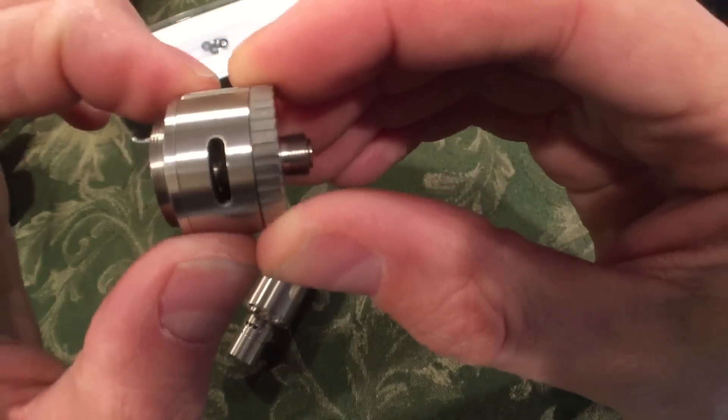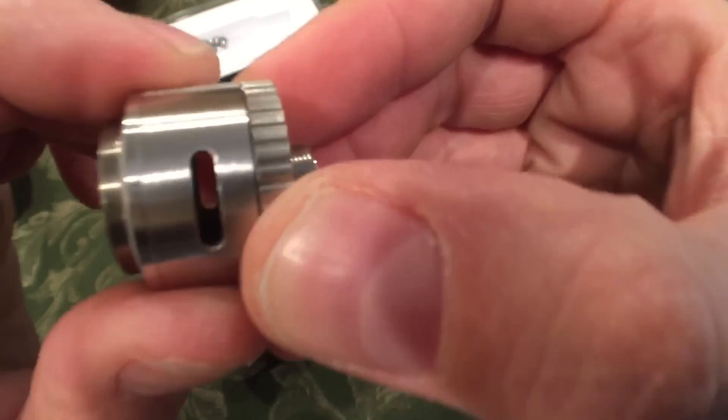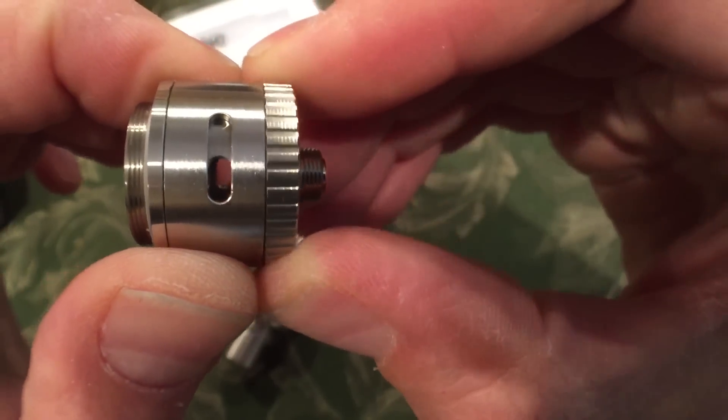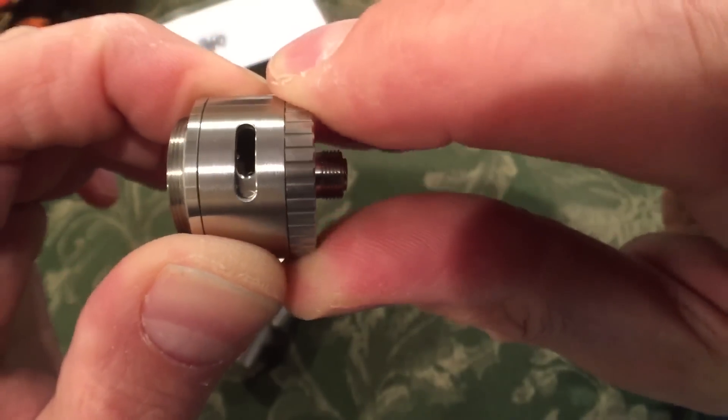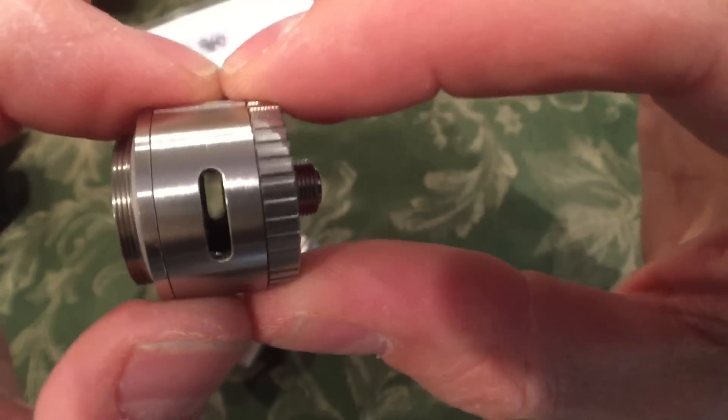Two airflow cyclops slots for airflow control. It's a nice smooth glide — no clicking, but plenty of tension.